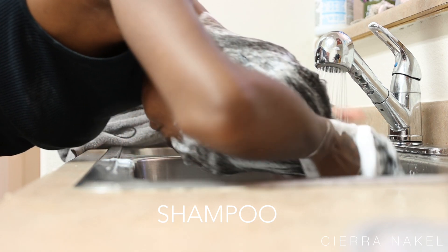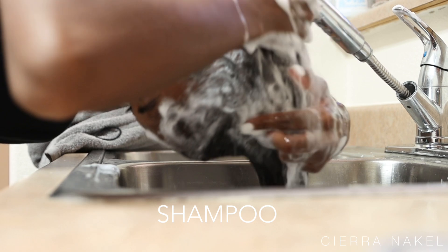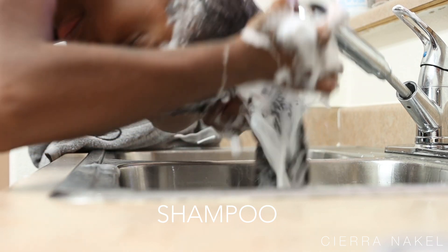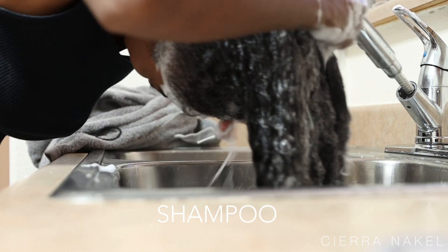So now I'm going to rinse all of the shampoo out of my hair. My shower head extends so I like to take it and run it through my hair just to make sure I get all of the shampoo out. You do not want to leave any product in your hair.